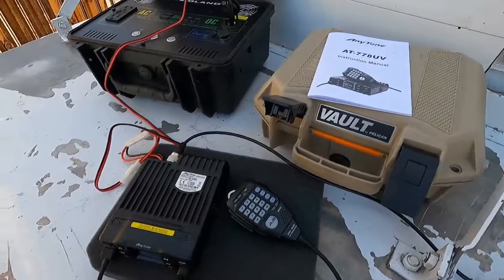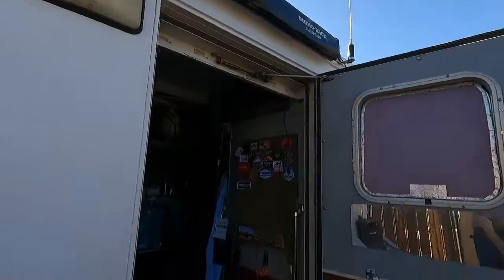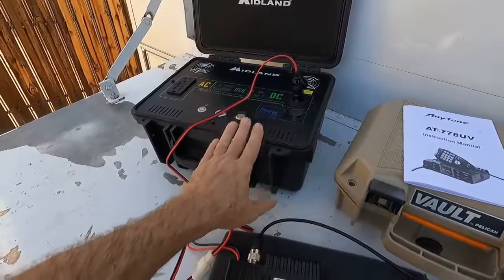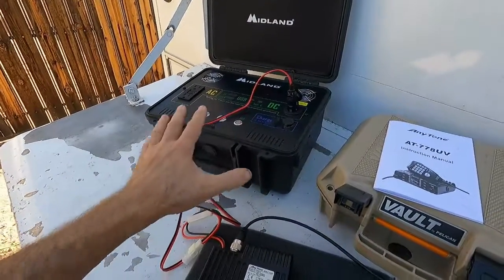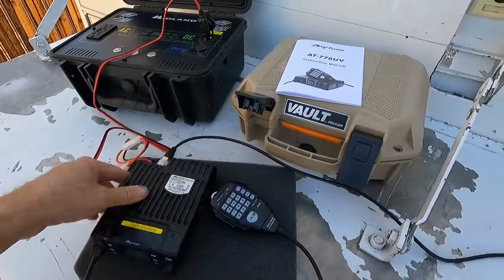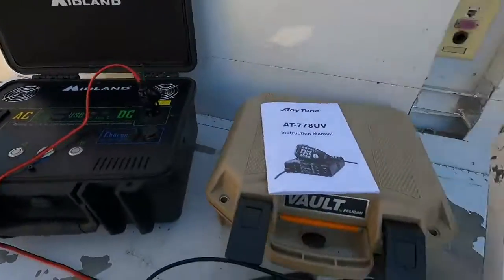I just wanted to make kind of a mobile setup that's easy to store away. If I get another antenna — maybe one that's more mobile instead of mounting it permanently like this one — I could use this away from the vehicle. I can carry it all in here. It's a little heavy, so I wouldn't want to carry it in a backpack, but I could still set it up on a table somewhere away from the vehicle if needed.